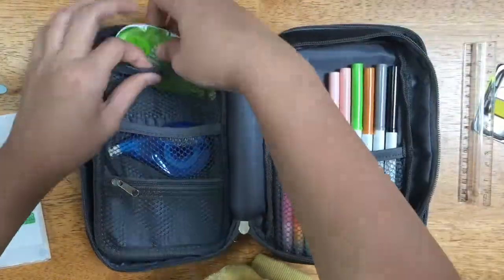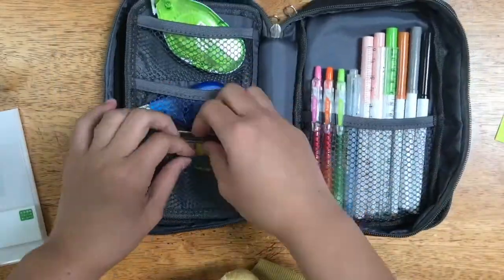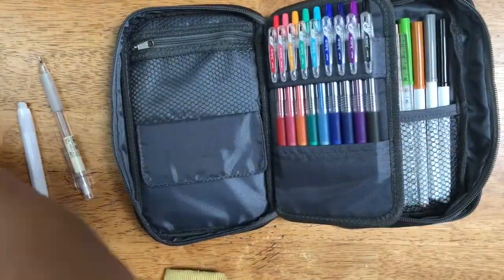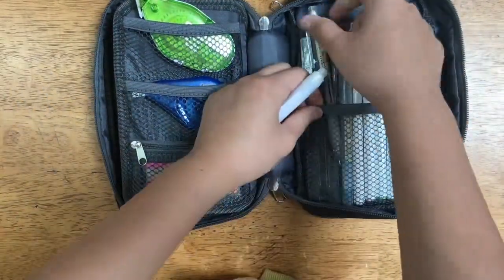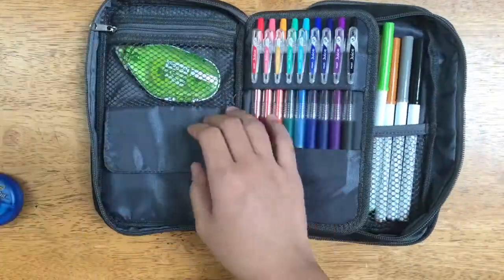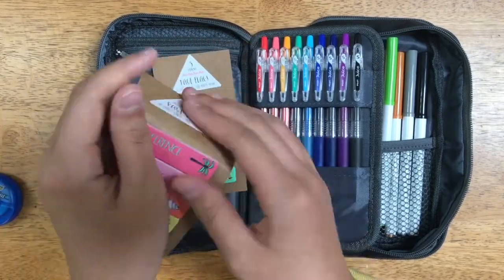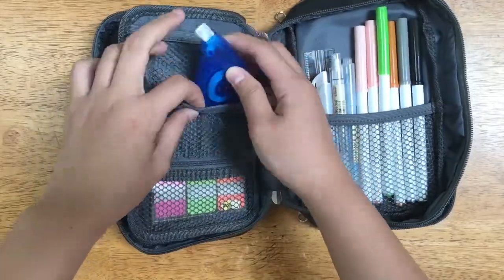So I just put in my Crayola super tips, my ruler, my post-it tabs, my white out, and my Scotch adhesive roller. In the end, you can see that I decided to put in my pencil and pen eraser from Muji. I'm putting these tabs in the pocket in the front — I really like these tabs, they're from Target for $1.